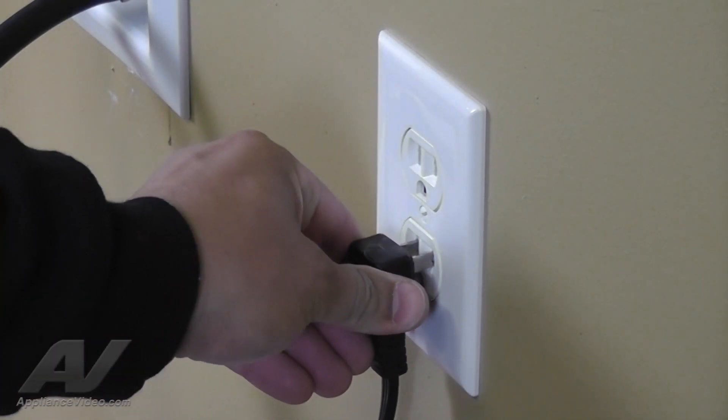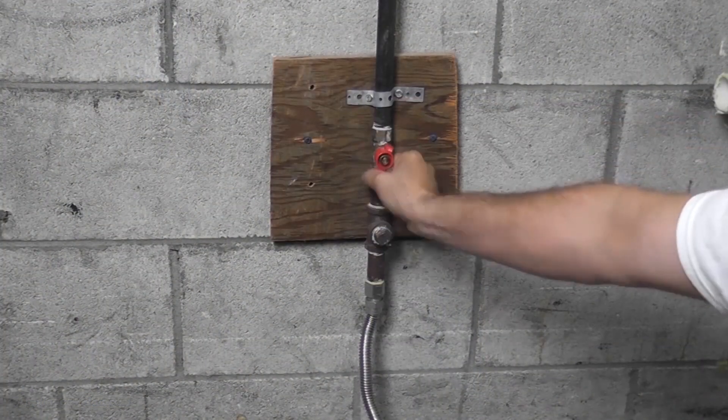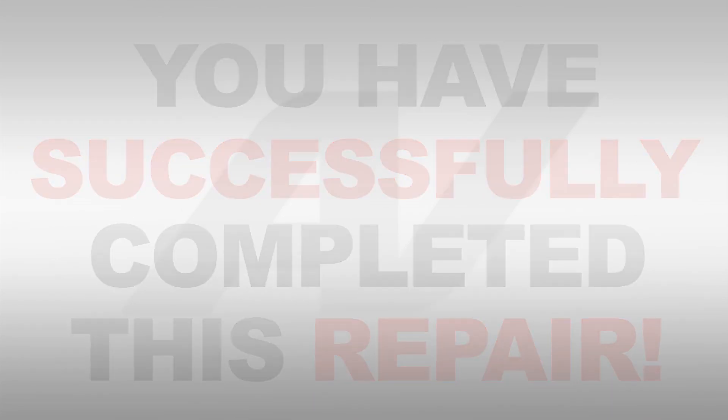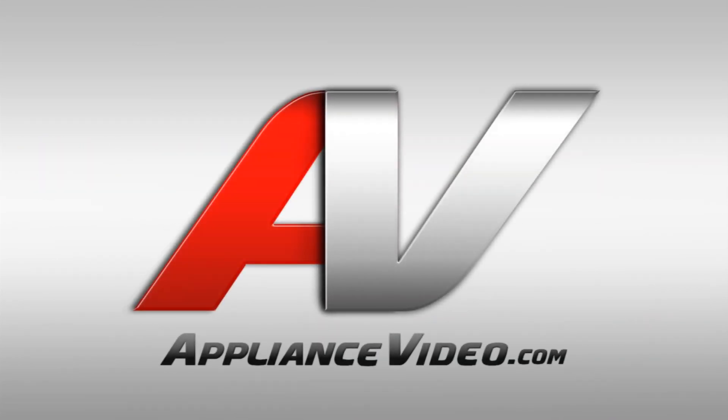Now, reconnect your appliance to the wall outlet and turn the gas back on. Congratulations! You have successfully completed this repair. Thank you for choosing ApplianceVideo.com.